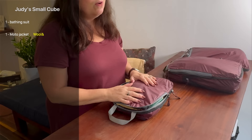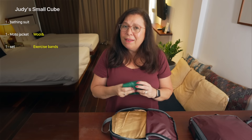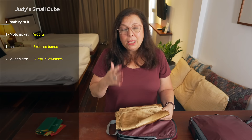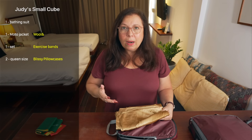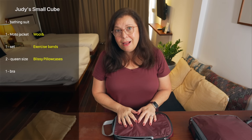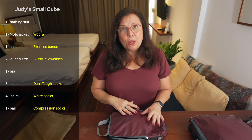This is where I keep my underwear and I have a few other things in there too. We recently bought some exercise and stretching bands — it's important to have some exercise while we're traveling. We also have a couple of Blissey pillowcases that are queen size. They're very nice and comfortable. Sometimes Airbnbs have very rough or pilled pillowcases. These are made from washable silk and are really nice, especially for frizzy hair. I also have a spare bra. I have three pairs of Darn Tough socks — they have a lifetime guarantee, so if you get holes in them they'll replace them for free.